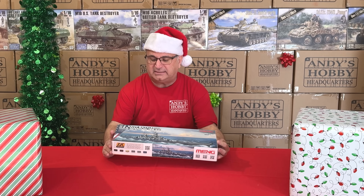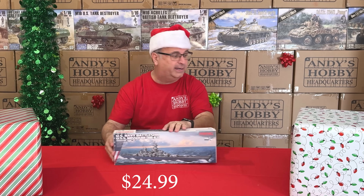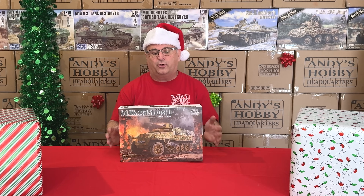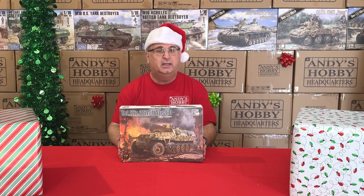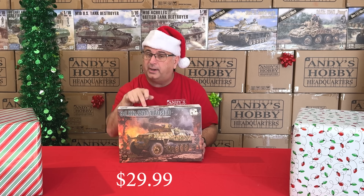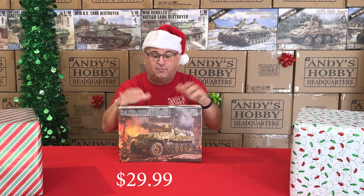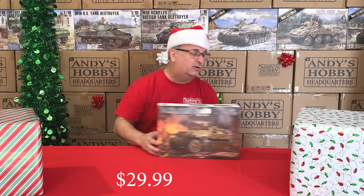We have the USS Missouri in 1/700 scale — regular price $36.99, during the promotion $24.99. Next, from Border Models, a really new kit: their SdKfz 251, just out a couple months ago. Regular retail $54.99, our everyday low price $44.99, and right now during the promotion, while they last, $29.99. Beautiful kit inside for about $30 — great value.